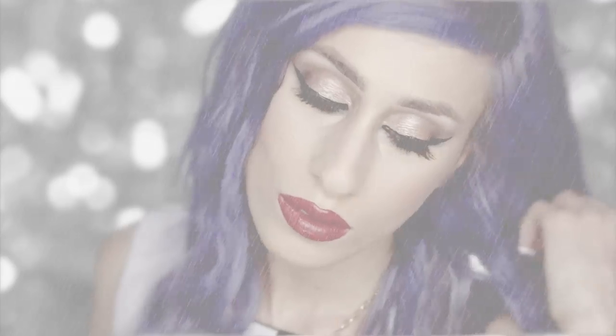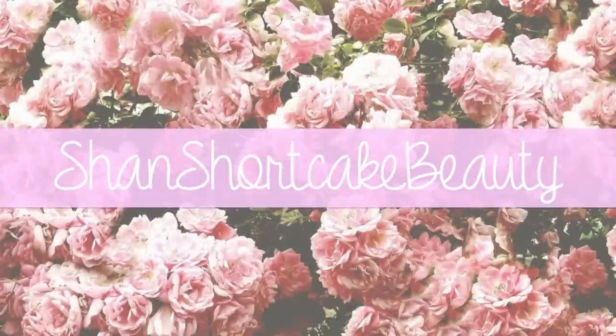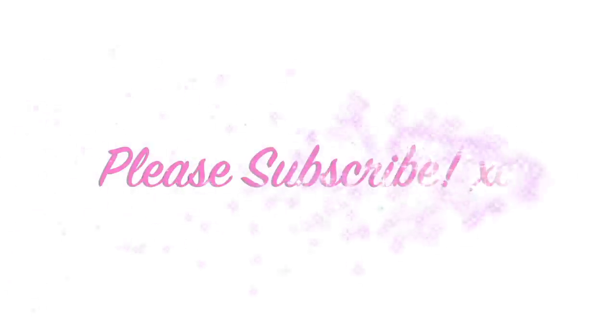Totally gorgeous look, right? Definitely go check out her channel and make sure to subscribe and let her know that I sent you. Let's get started.